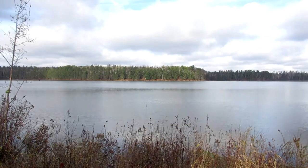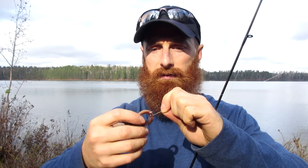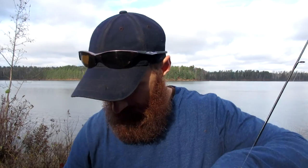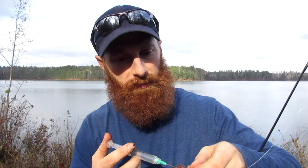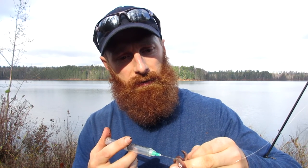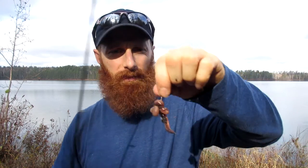Now if you like worms, or if you're squeamish and you think it's cruel to a worm, then this technique's not for you. We're gonna use a syringe, and carefully — you don't want to get yourself — it's a little bit easier to do it on the ground. Inject the worm once at the front, and if you do it properly, once at the back. I put too much air so that popped out — do it a third time. Now that worm will float.